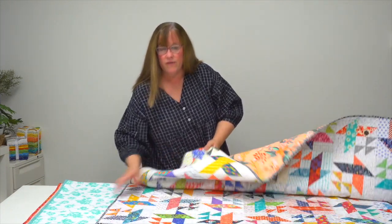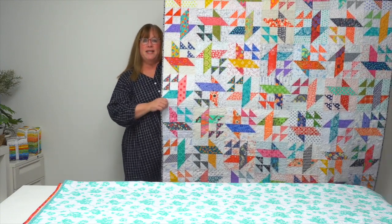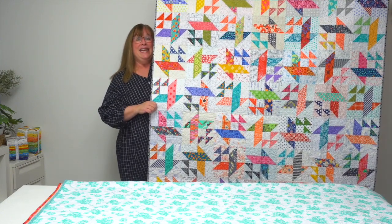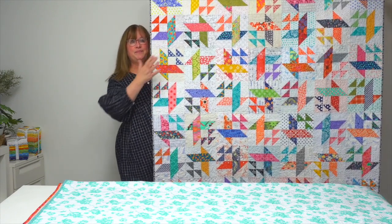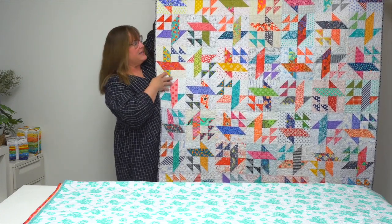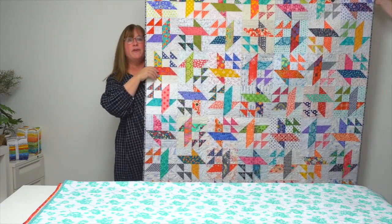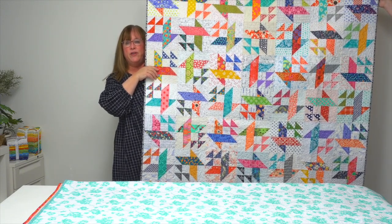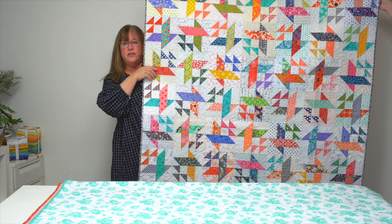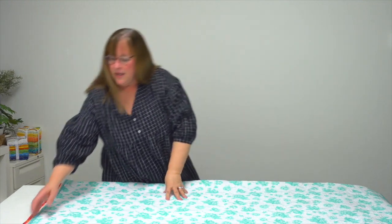This quilt is the favorite of one of the gals in the office. It's called Crisscross Baskets, and different prints in the basket portion of the blocks combine to create a crisscross effect — tipped in different directions, creating a lot of movement. It's your non-traditional basket quilt.